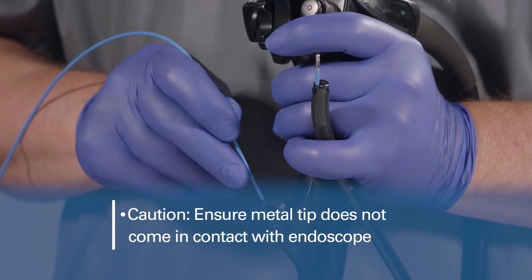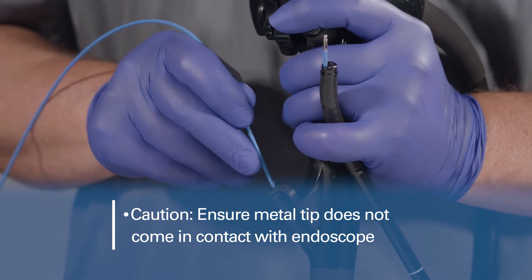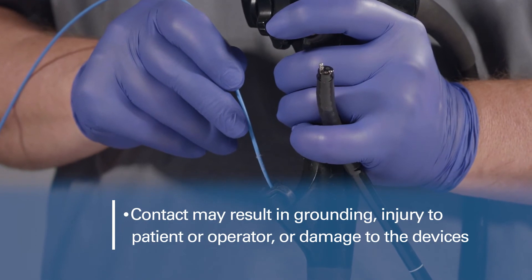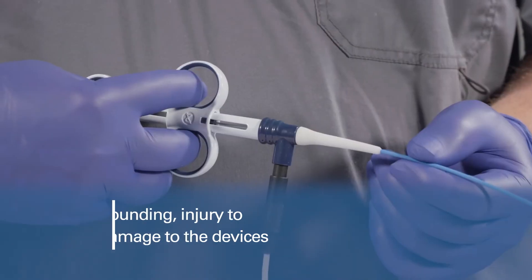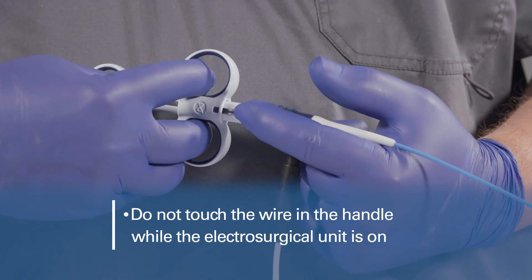Use caution. When applying the current, ensure the metal tip of the forceps does not come in contact with the endoscope. Contact may result in grounding, injury to the patient or the operator, damage to the endoscope, and damage to the forceps. Do not touch the wire in the handle while the electrosurgical energy is activated.